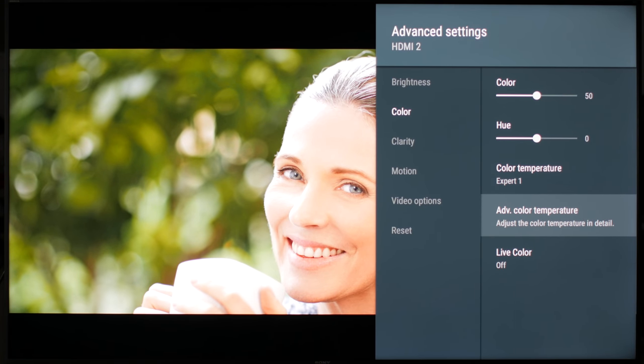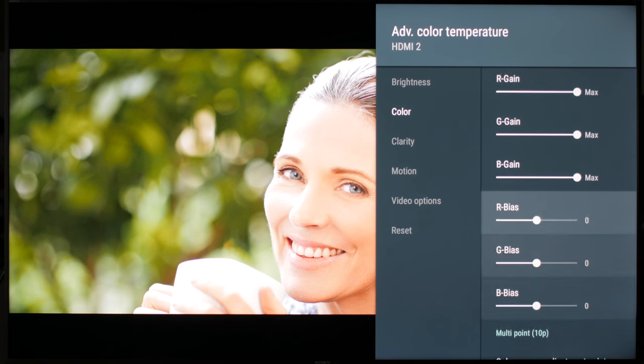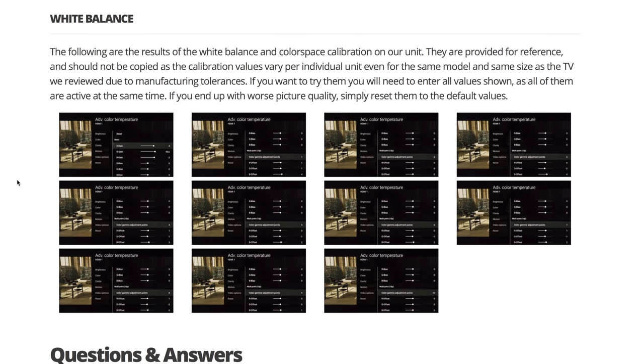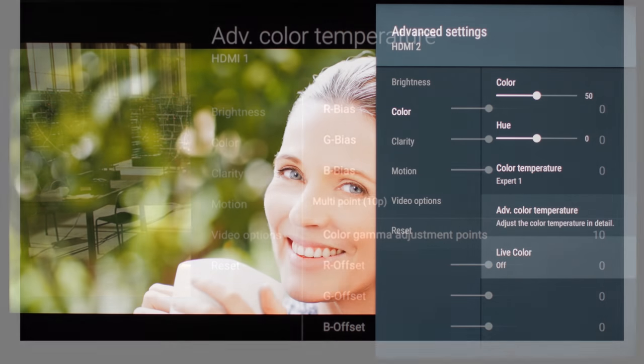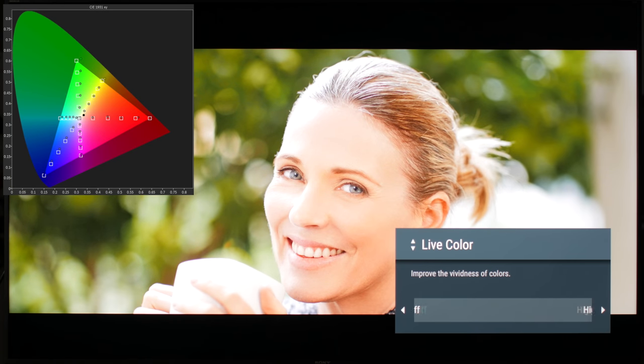Advanced color temperature is for more precise adjustments of the white balance. We don't recommend that you set these, except if you have a calibration tool. We posted the results of our calibration on our website — you can try it, but keep in mind that this varies per actual unit, so it might not work on yours. Leave live color off. This will oversaturate the content, which is fine if you want to give the picture more pop, but off is more accurate.